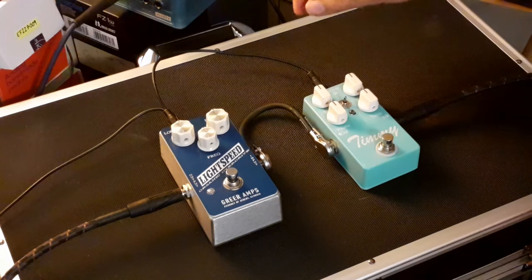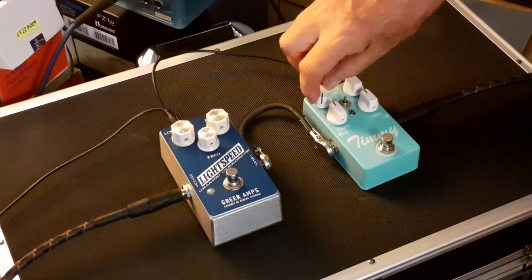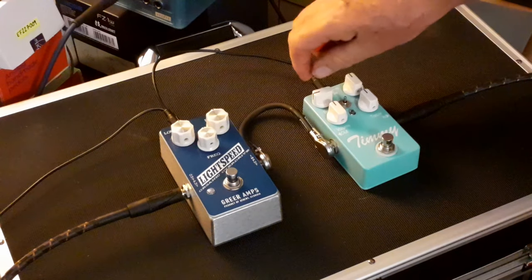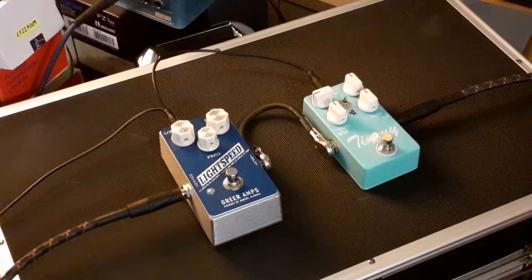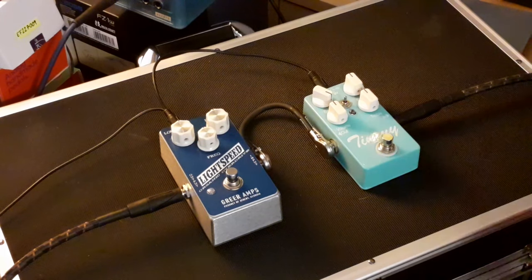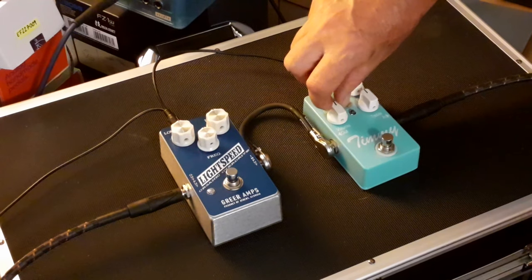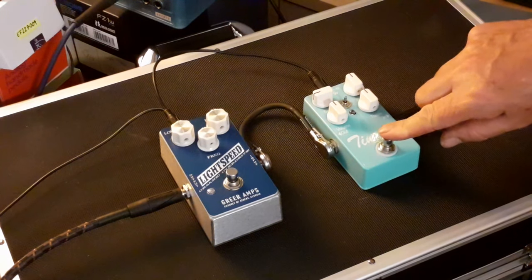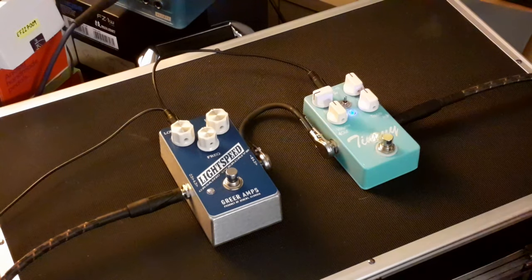The Timmy is a lot louder and you've got to start fiddling around with the EQ to get what you want out of it. To reiterate: with the Timmy, if you go anti-clockwise instead of clockwise you add bass — so to add bass you go anti-clockwise on the Timmy. It helps if you switch the pedal on of course — apologies, been a long day at work.